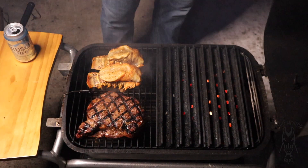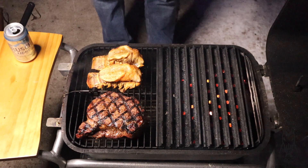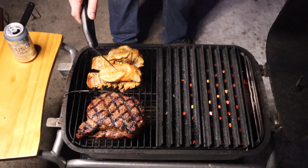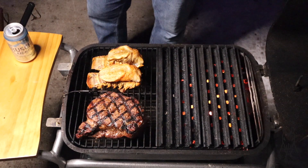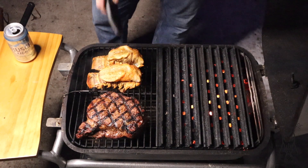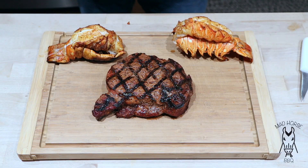We are back. Lobster tails have been on for about 10 minutes, the steak has been on the cool side for 10 minutes. First things first, taking an internal temp of the steak - about 130. I'm going to let that go for just a few more minutes. Checking the internal on the lobster - about 100 degrees - so the lobster probably has about 10 more minutes to go. I'm going to let the steak go another five minutes and the lobster another 10, then we should be ready to slice into this stuff.